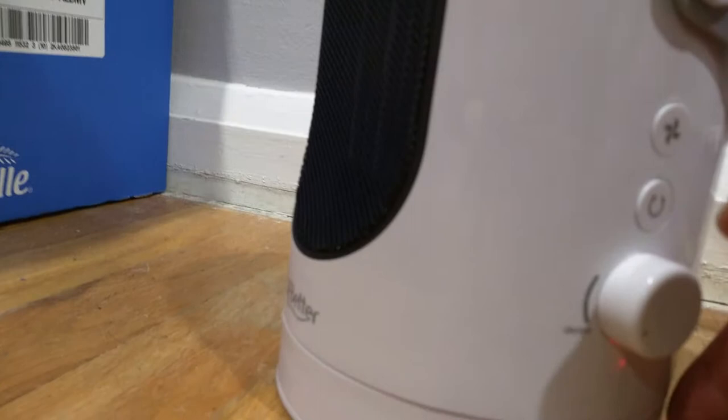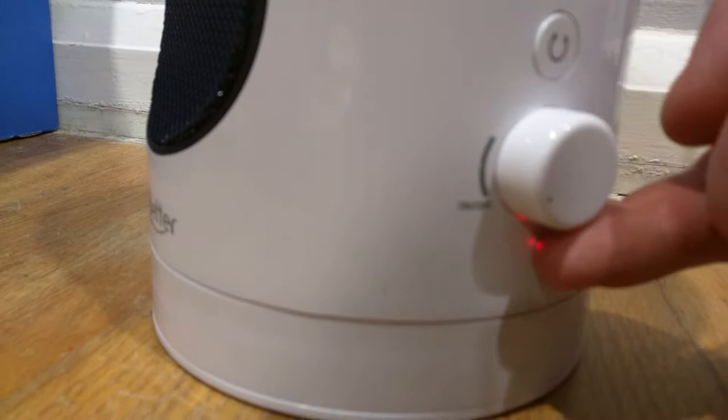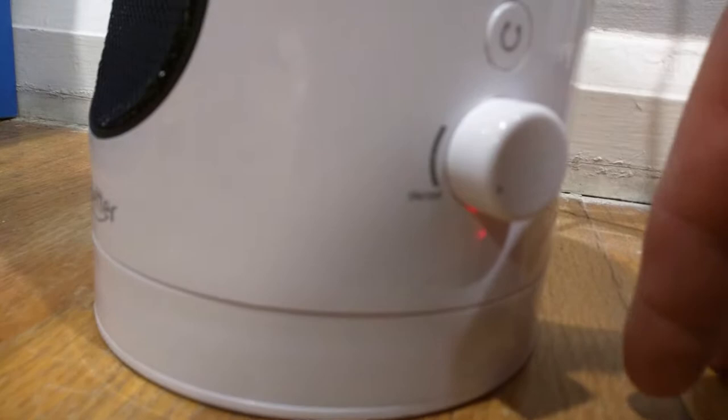So over here is the knob. You can see it's all the way off — that's why it's right over here. If you put it by the first line in the middle, that will be hot air. If you put it all the way up on top, that will be cool air — not cool as in an air conditioner, but that will be like a regular fan at room temperature.